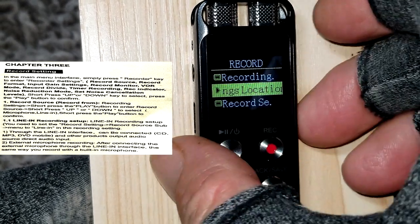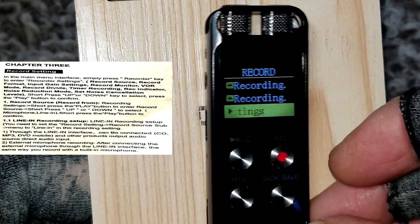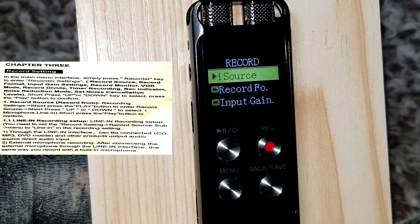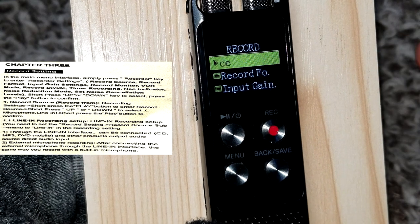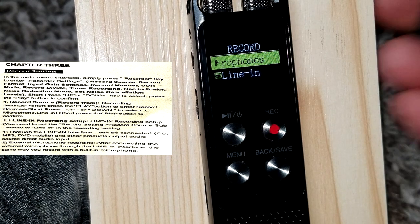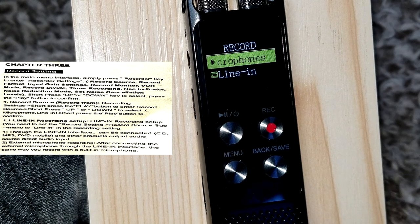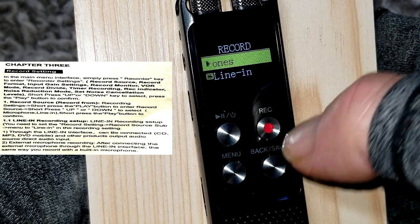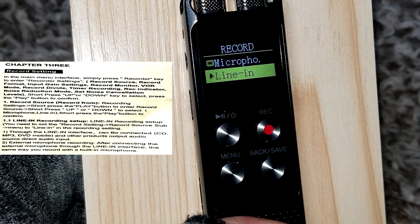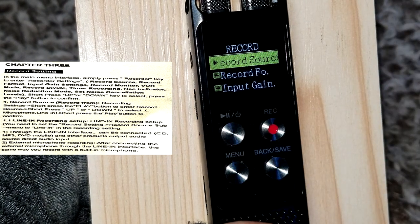The next option is Record Settings. Under 'Recording Source,' you can either plug in a cassette or CD player or a microphone — that's the inline option. Since I'm going to record using the built-in microphone, I'll select that one with a short press on play and it's selected.